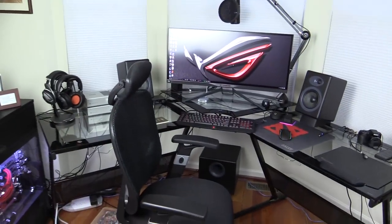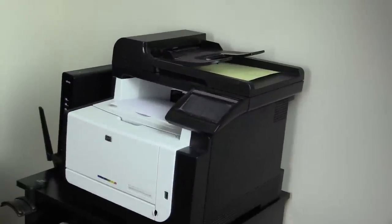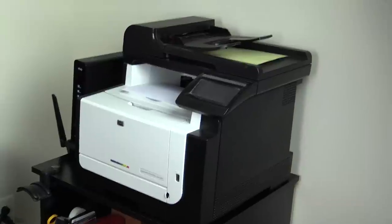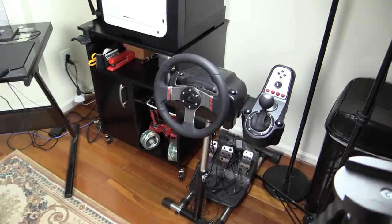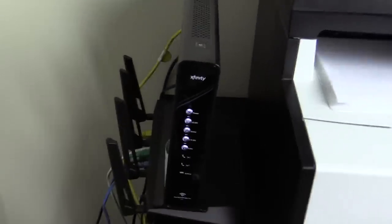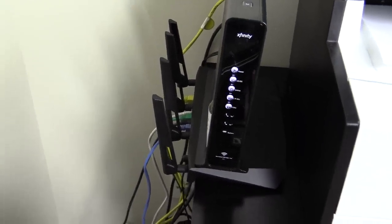All right, so here's my command center. Over here first, I have a HP LaserJet Pro CM1451 color laser printer — a multi-function printer for printing, scanning, and copying. For gaming, I have a Logitech G27 on the stand with the pedals all mounted — a lot of fun to use. Over here we have a Comcast cable modem. I used to have Verizon FiOS which I really liked, but this is doing the job. I also have an Asus router with AC — a great long-range router.